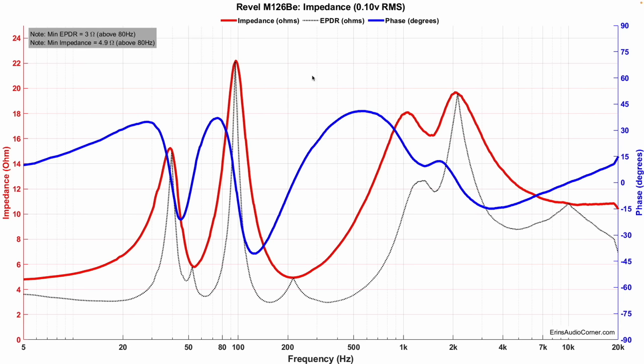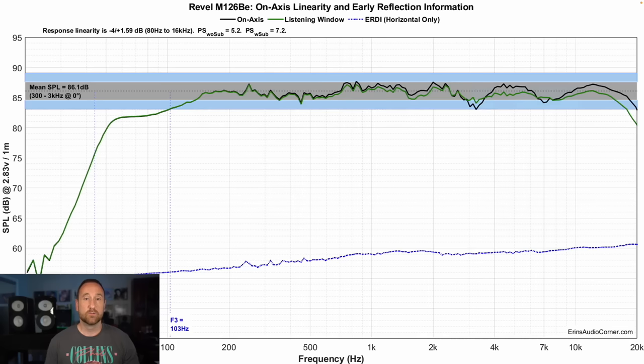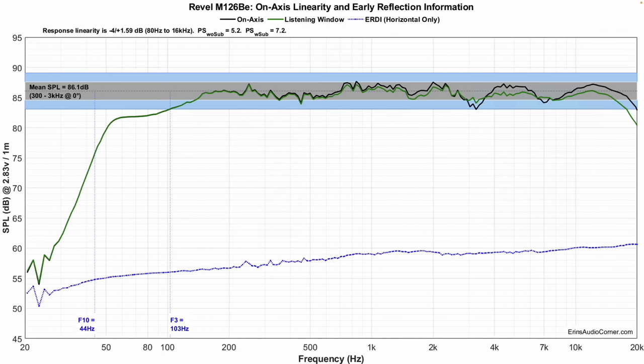Speaking of data, the first thing up is the impedance plot, which shows us that the minimum impedance is about 4.9 ohms, so this speaker could be driven with an AVR. This is the overall linearity showing the on-axis response at zero degrees — where the speaker is pointing directly at you and the tweeter is lined up directly at your ear — and also the listening window. Both of those show a pretty good linearity, although there is evidence of diffraction at a couple of points.